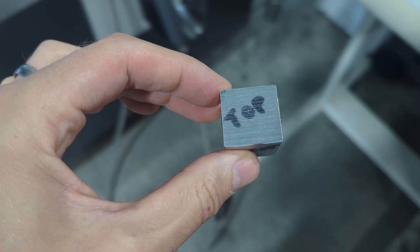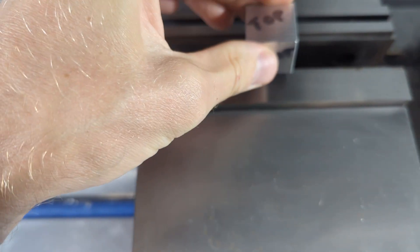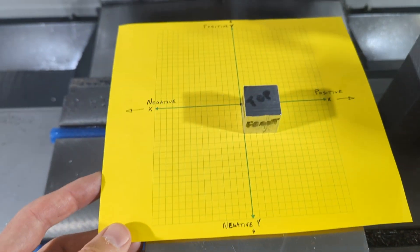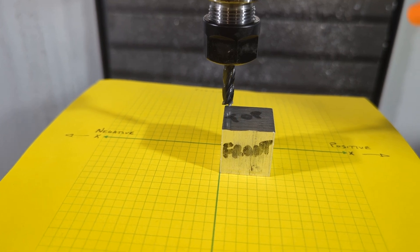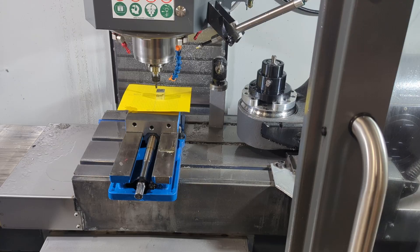Now imagine that you're loading your stock into the vise, onto the parallels, and when you do, imagine that this piece of graph paper is right there with you. And imagine that your tool is parked right there at the top back left corner of your material.